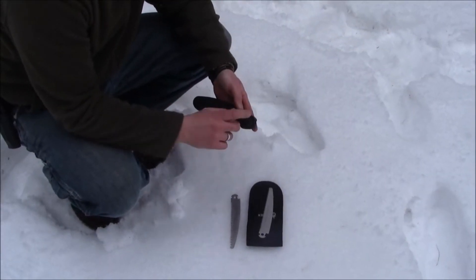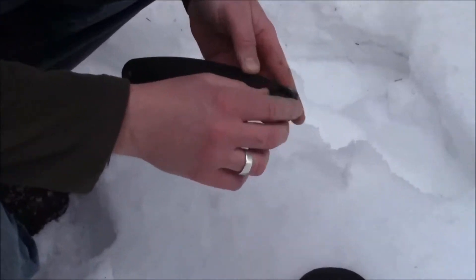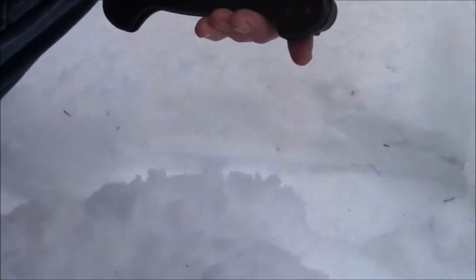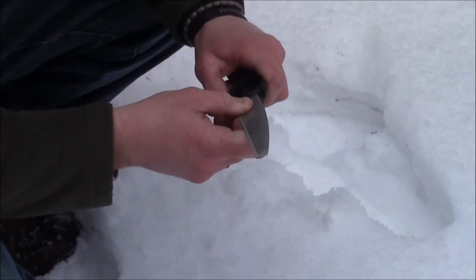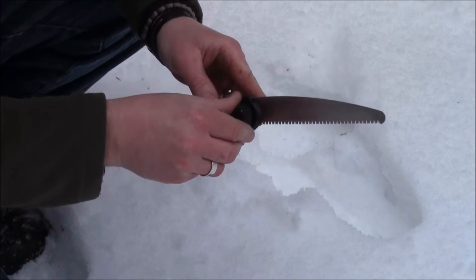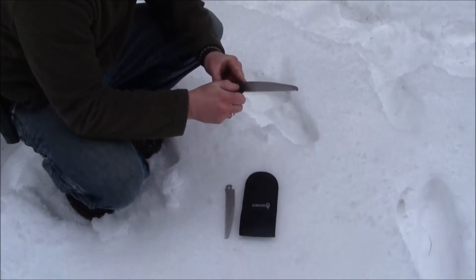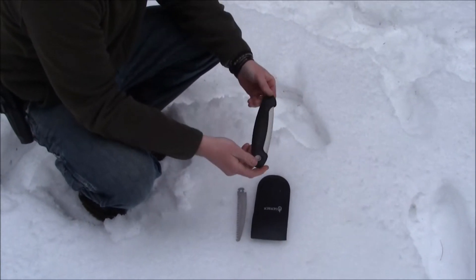When you want to exchange the blade, on the right side of the saw there's a little knob — crank that open and you've got your metal bolt inside. There's a little bit of grease on there, so just be aware. Take the finer blade and slide it in between the two sides of the saw, line up the hole, put the bolt back in, make sure it's nice and tight, and then you're ready to go. Press the button and fold it up.